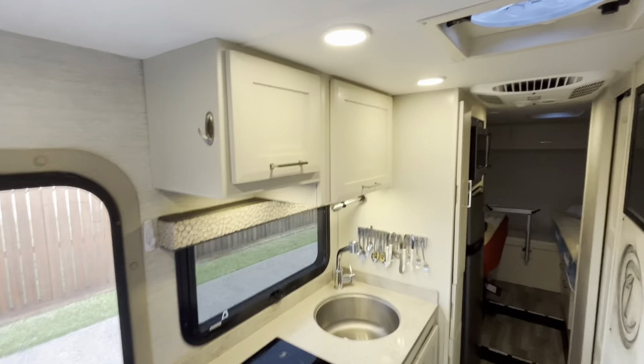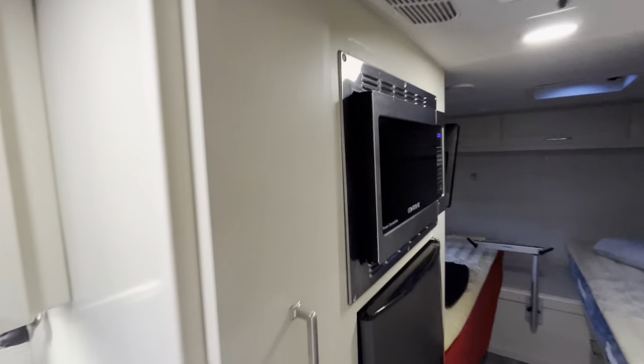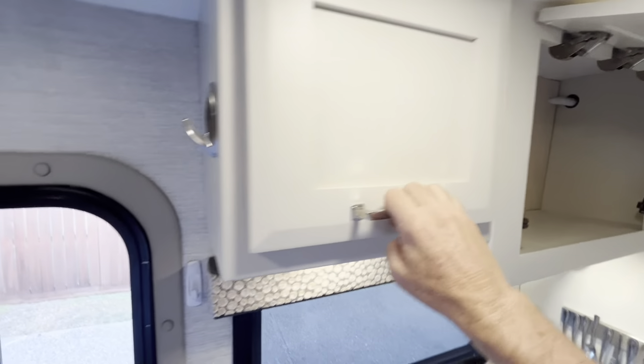This is what it looks like after I completed all my work. The microwave is going to work great in this position, and I think we're going to be happy with the cabinets. We do lose a little bit of storage, but it's really not that much to us, and I think it's going to work out just fine.